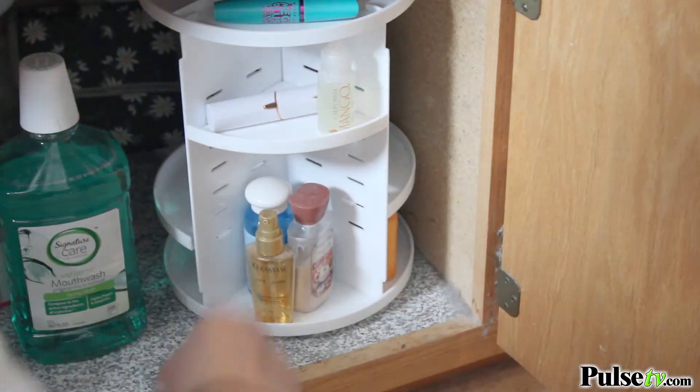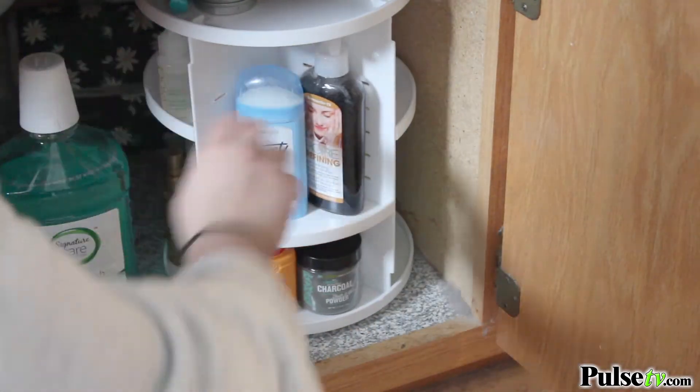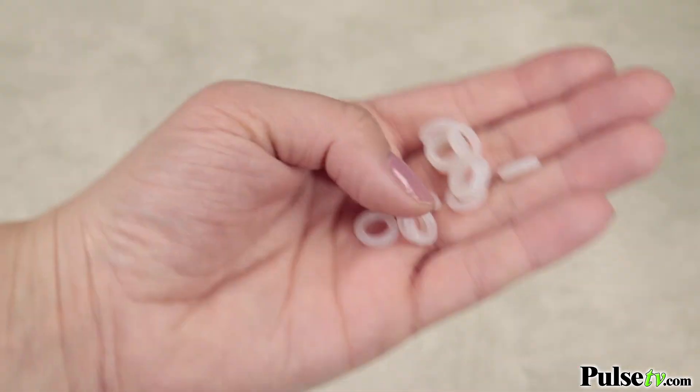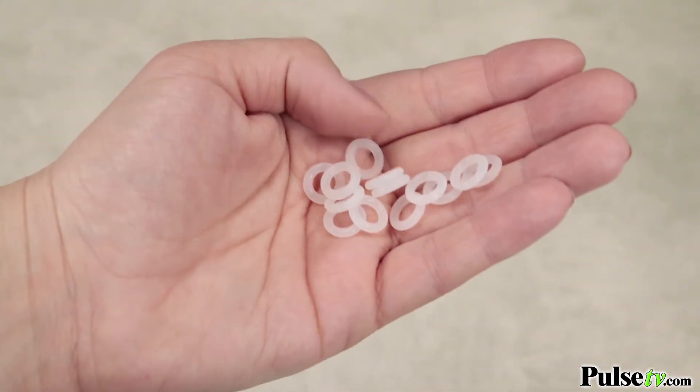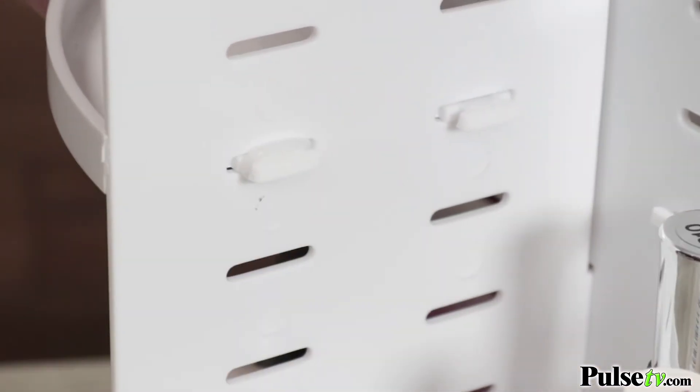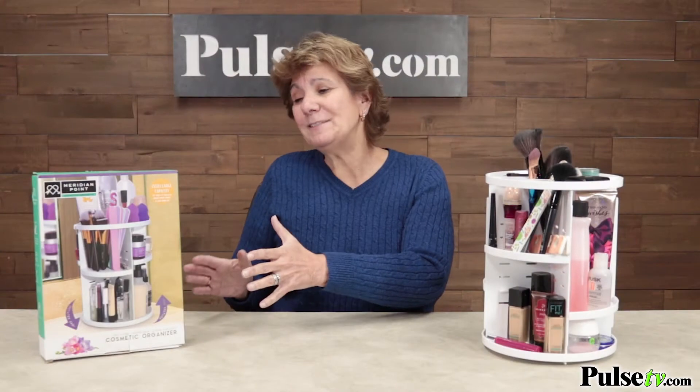I did mention that it rotates, but what I wasn't prepared for is how nice, smooth, and easy it rotates. It's also a nice plastic which makes it easy to clean. It even comes included with silicone fasteners that you can use or not — but when you do, it really secures the shelf.